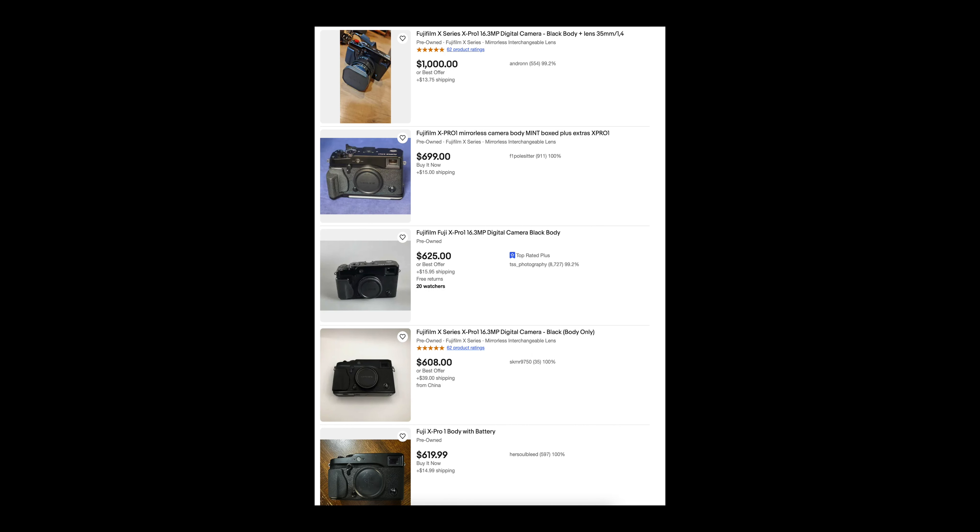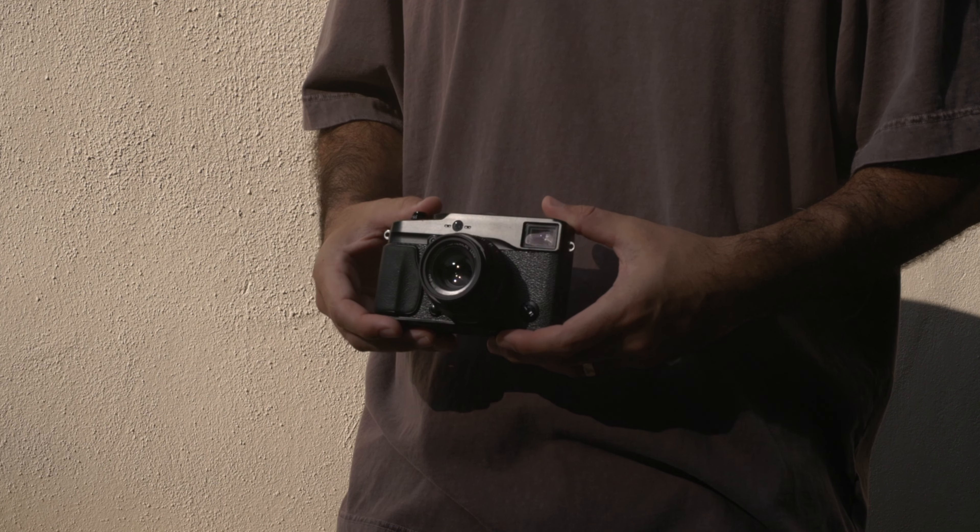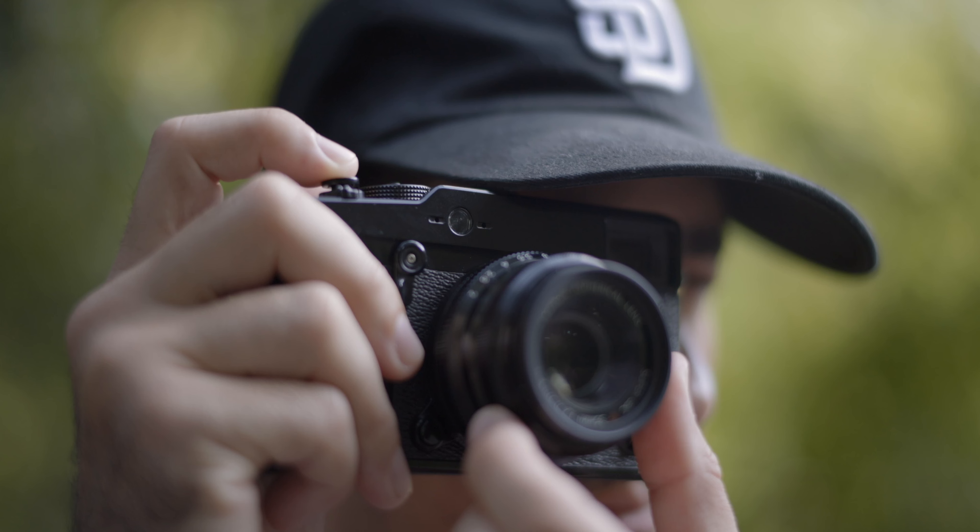For the same price that these X Pro 1s are going for on eBay, you can find a technically better camera with higher megapixels, 4K video, and faster shooting speeds — something like the XT2 or the XT3. If you're a photography-first kind of person and you don't need all those specs, this could still be a good choice for you.